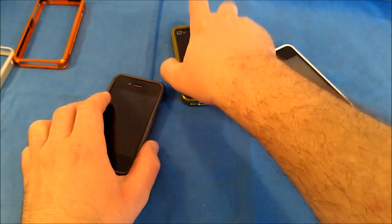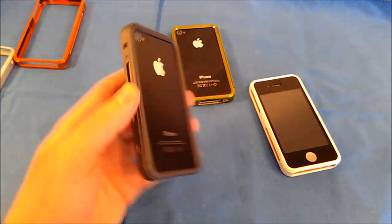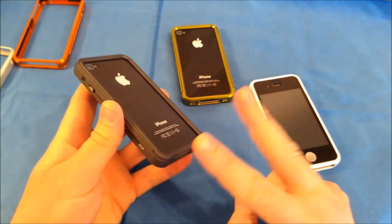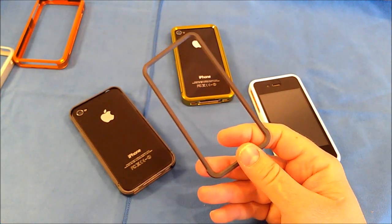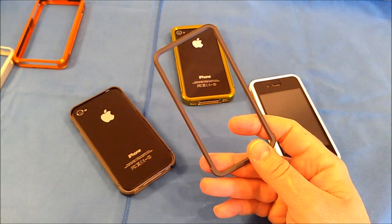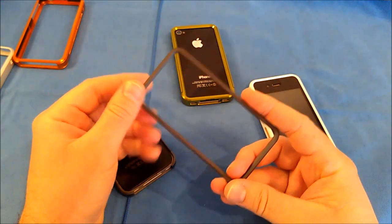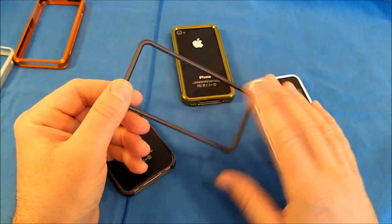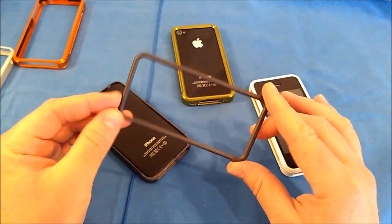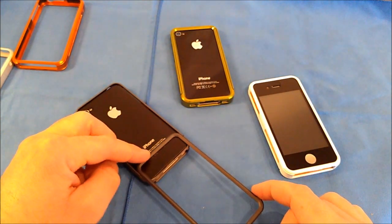One really nice feature of these cases is the back retention ring. Xtrue plans to incorporate several different accessory ideas with it — they're going to send me samples as they build them. One idea is a kickstand, along with several others. These cases are really focused on future expansion of the accessory line, allowing you to have a lot of different accessories that work with them.